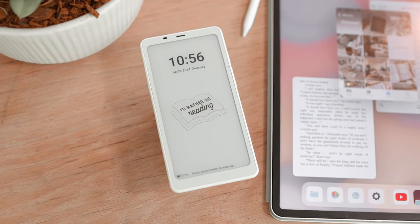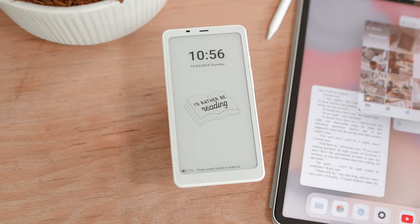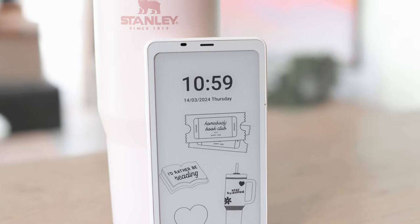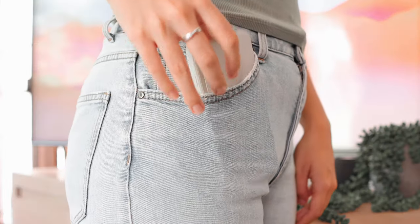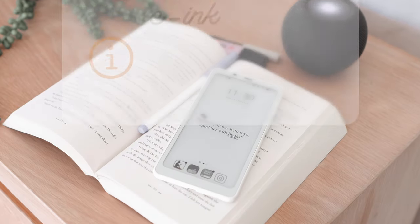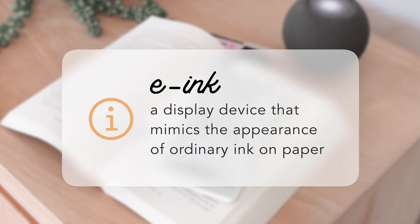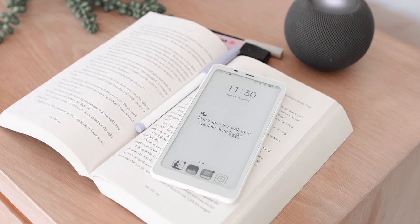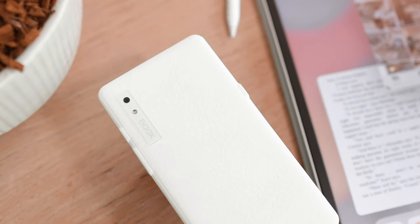With the Palma you get a 6.13 inch display, which is a really nice size — it's comfortable enough to see what's on your screen easily, and compact enough to take with you anywhere. If you don't know what an e-ink display is, it mimics the look of ink on paper and is basically just closer to looking like paper than a regular display.